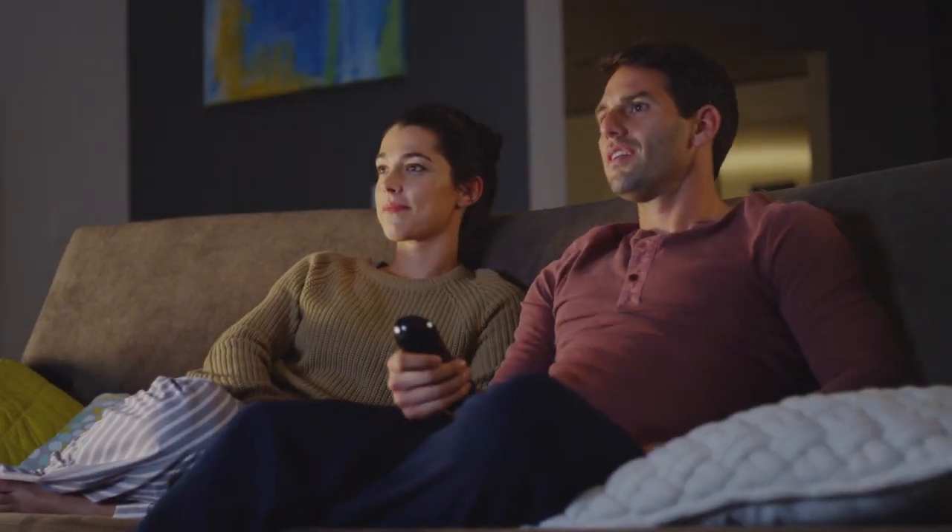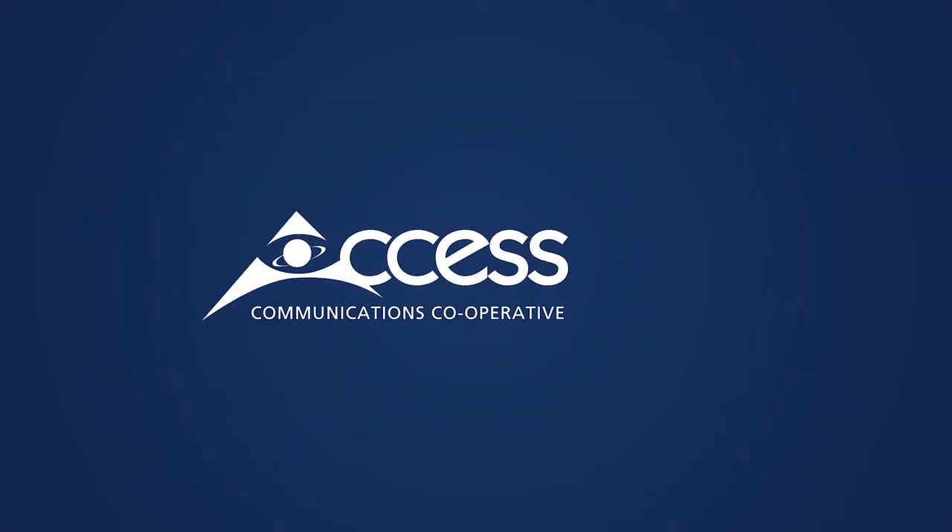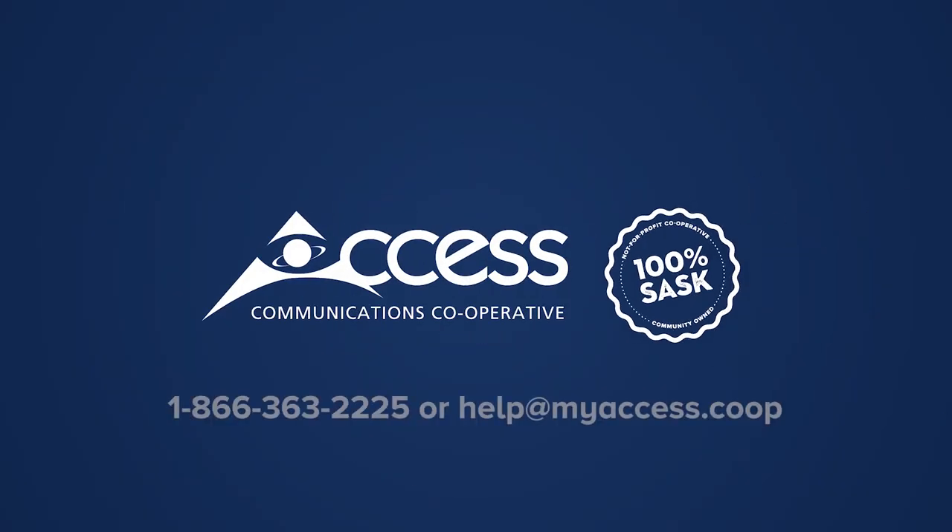That's it — you're ready to go! If you have any questions or need additional support, contact us today!